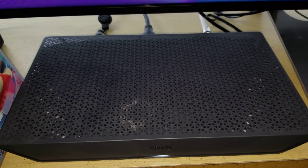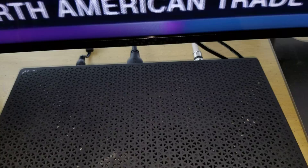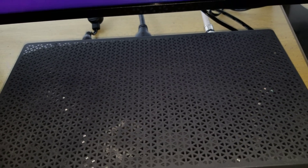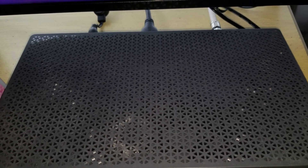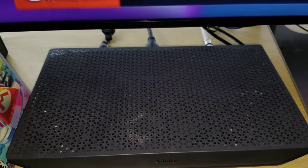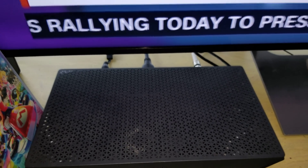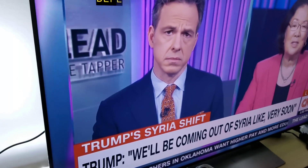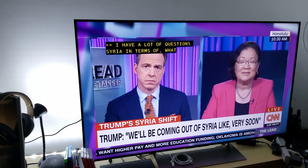I'm going to plug in my HDMI 2.1 cable. Currently I have a standard HDMI 2.0 cable, and I'm going to connect the Belkin HDMI 2.1 cable and test it out. Currently this is what I have on the Sony X900E, and this is how the picture looks.